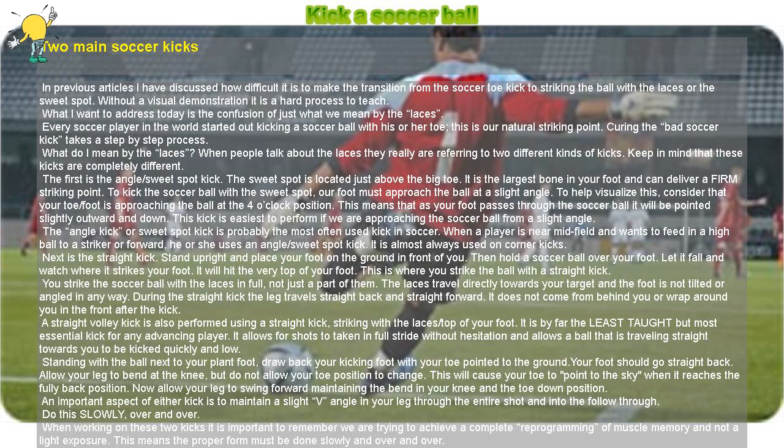This is where you strike the ball with a straight kick. You strike the soccer ball with the laces in full, not just a part of them. The laces travel directly towards your target and the foot is not tilted or angled in any way. During the straight kick the leg travels straight back and straight forward — it does not come from behind you or wrap around you in the front after the kick. A straight volley kick is also performed using a straight kick, striking with the laces and top of your foot.